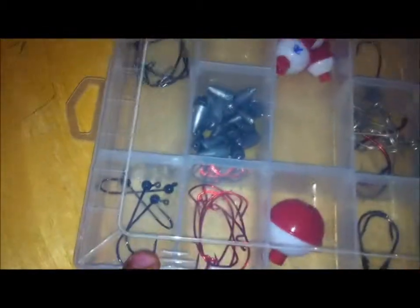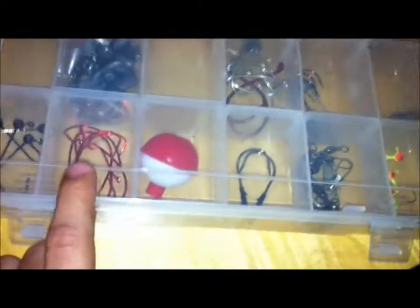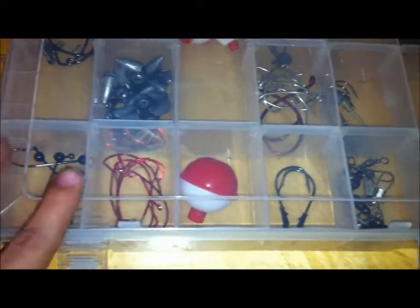This is just your basic terminal. I prefer 3/0 hooks — you can go smaller, you can go bigger. This is just what I need for my type of fishing and the fish I catch. So there's that — slide that off to the side, go to the next one which I believe is jigs.